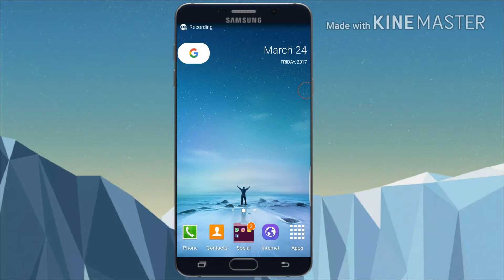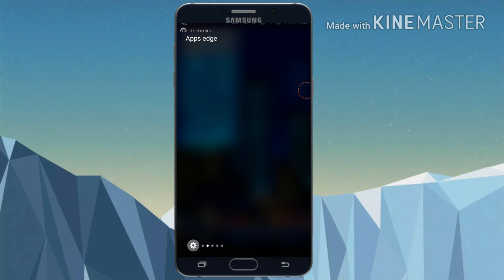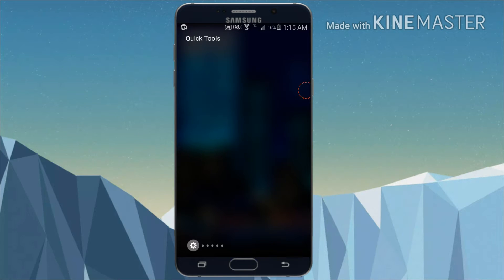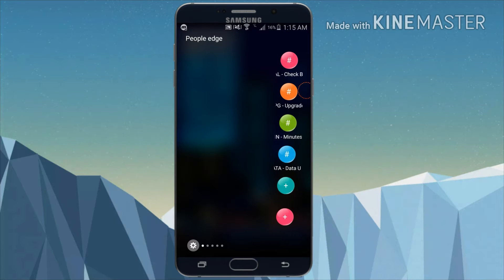Hello YouTubers, welcome to my channel HowToTech. So today in this video, we are gonna learn to get People Edge like Samsung Galaxy S7 Edge. So let's get started.